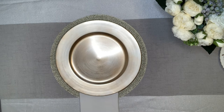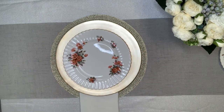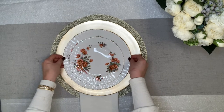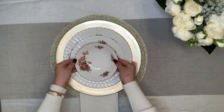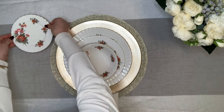French service requires all dinnerware to be set up prior to dinner service. So here we'll start off by placing the dinner plate, then your salad plate, and then the soup bowl. Optionally, you may put a bread plate which goes on the top left corner.